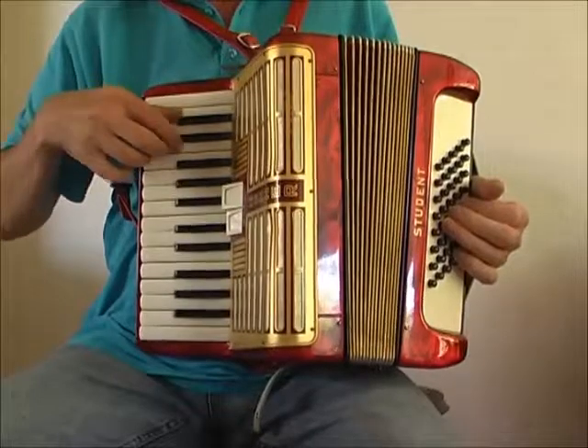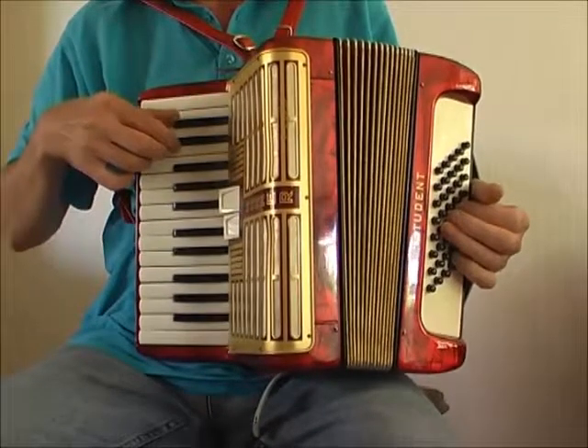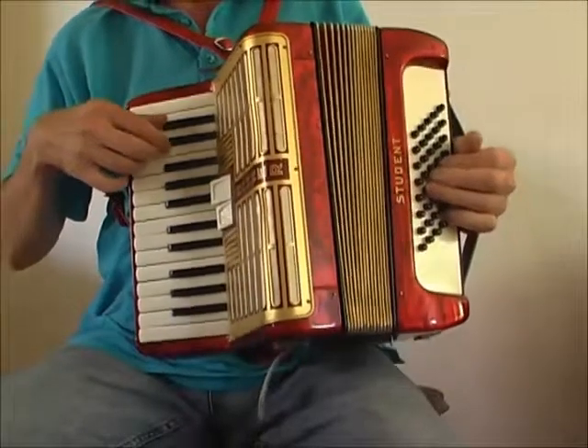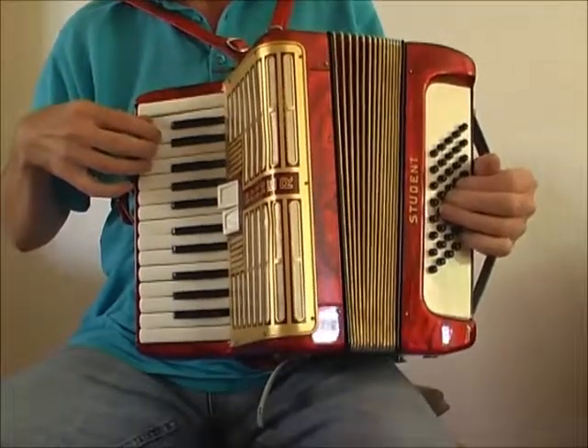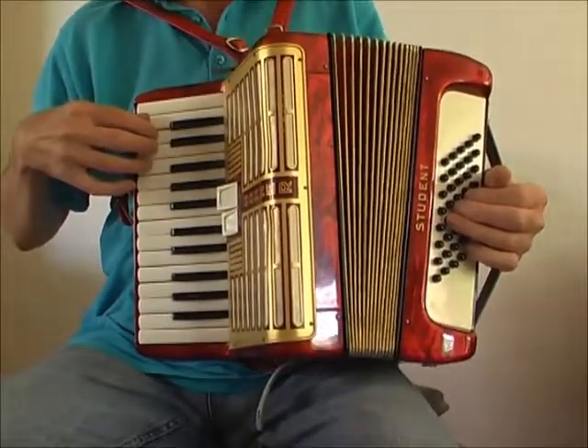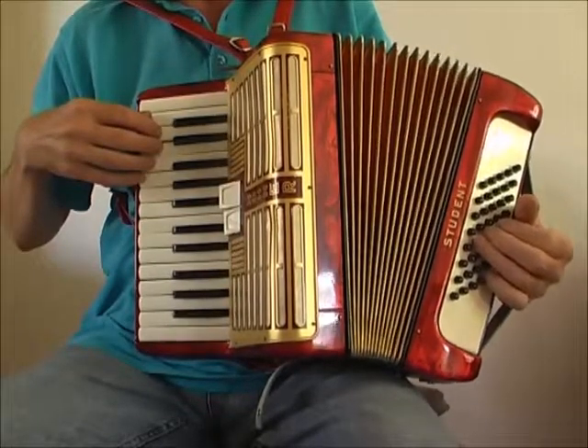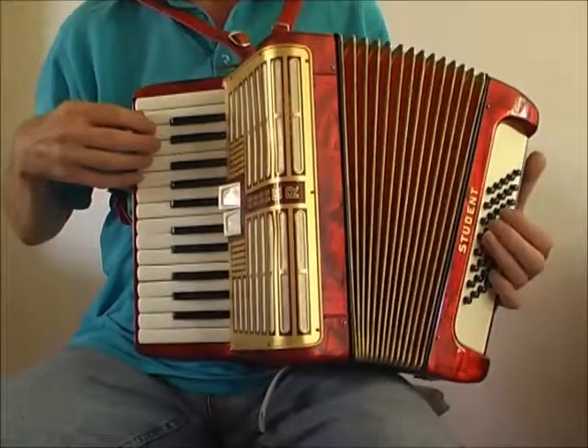You find C next to the two black keys. C, D, E. You play it with your middle finger, number three.